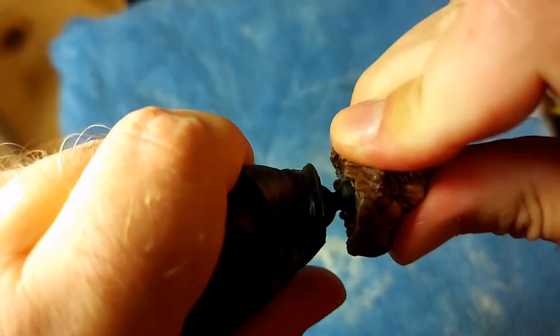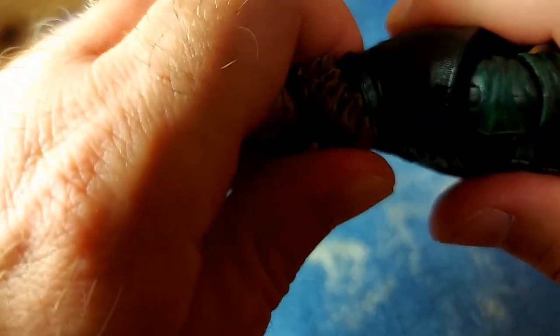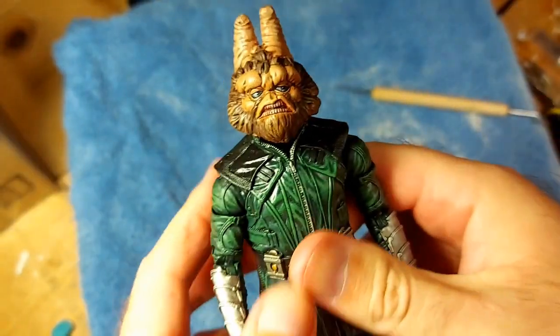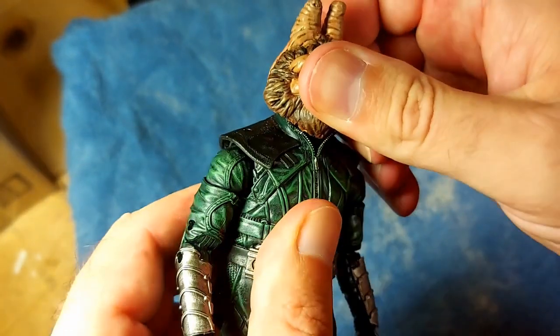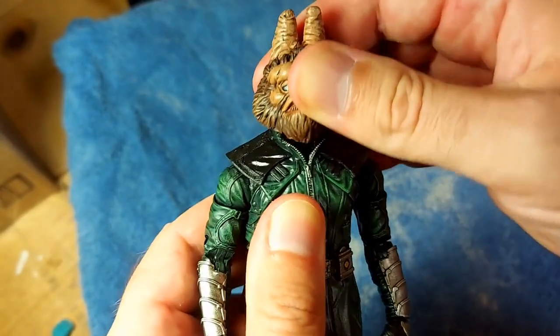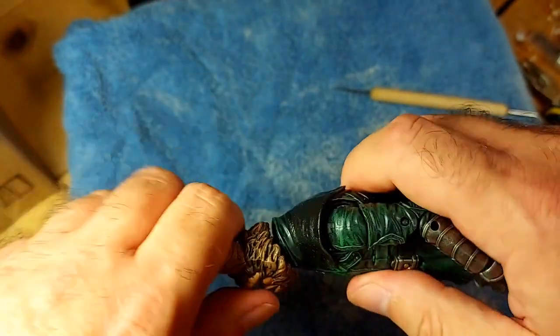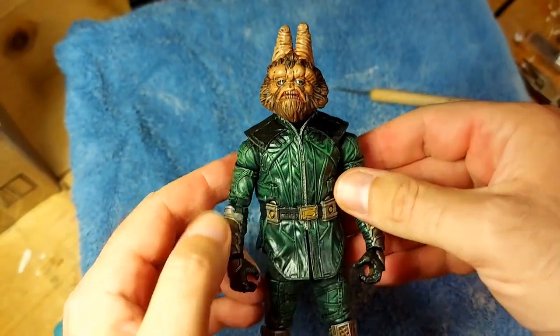It's definitely a lot softer. There we go. Push it down a little bit more. Okay, there we are. We now have a functioning neck joint. Again, side to side motion is fine. The front-back is always going to be a little bit limited just because of this collar. But there we have it — we have created a functional ball socket in a resin cast head.